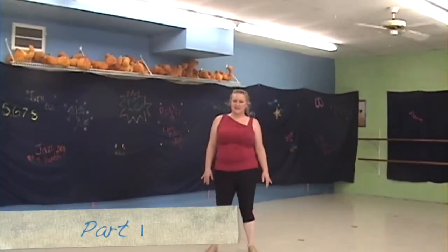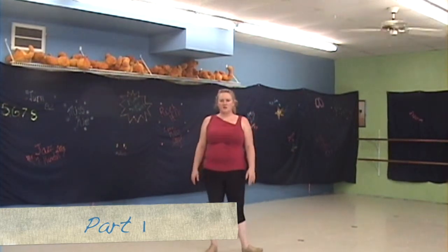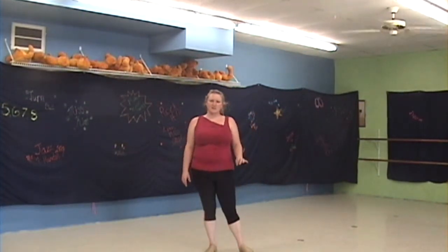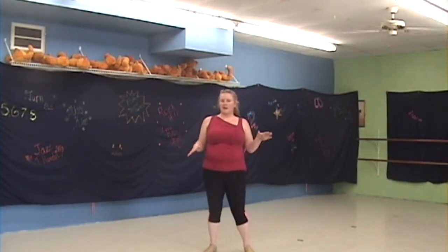Alright guys, so for your dad's dance, you're dancing to 'Everybody Dance Now.' It's a new variation of the classic song that's a little faster. So you start off doing your own thing, partying however you want.